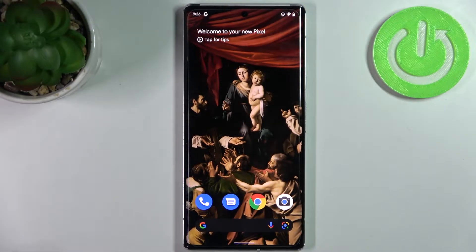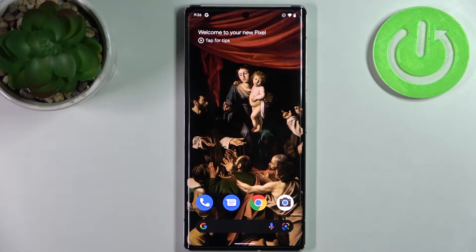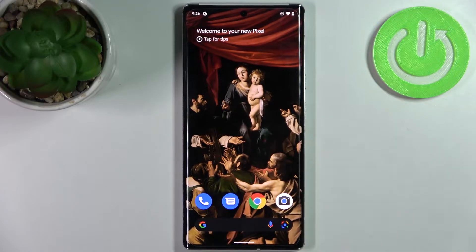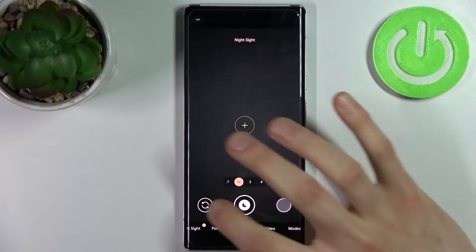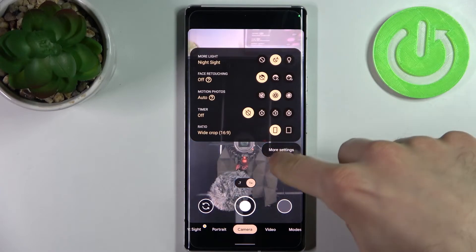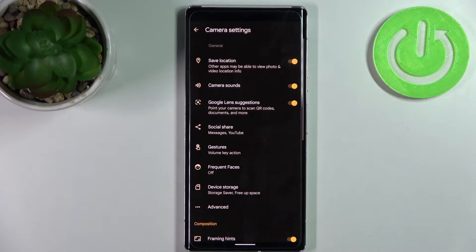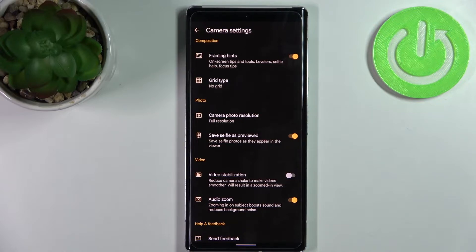Here I have Google Pixel 6 Pro and today I'm going to show you how to switch the selfie mirroring effect in the camera on this device. Firstly, you have to open your camera, then switch to the front camera, tap here, go to the more settings, and here you can find 'Save selfie as previewed'.